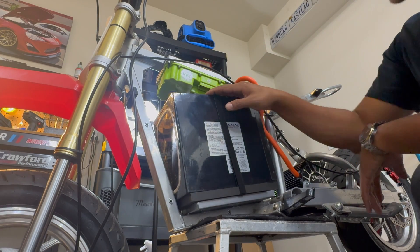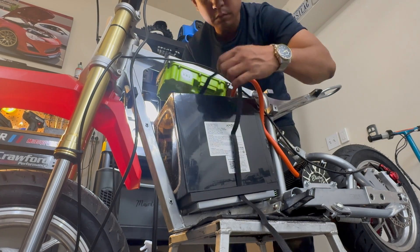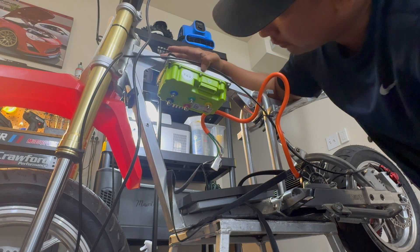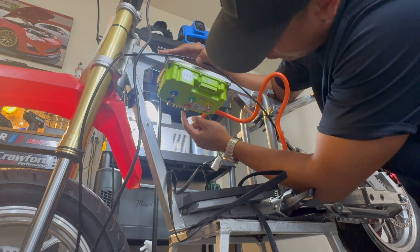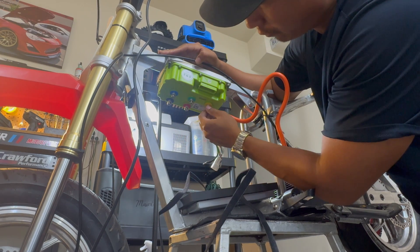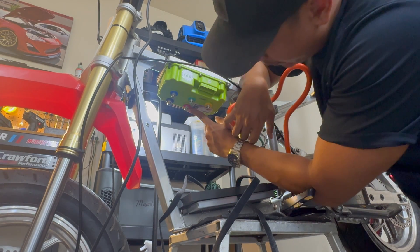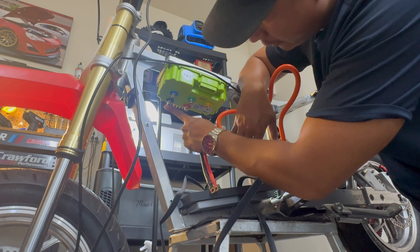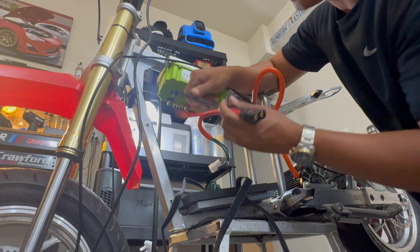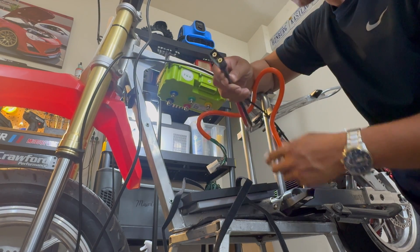I'm actually going to pull out the battery temporarily so we can make more room to run all the wiring. Far Driver wiring seems to be pretty similar across their whole lineup — there are five posts on the very top of the controller. The blue, green, and yellow posts are for the phase wires for the brushless motor, and the red and black are the positive and negative terminals for the battery. We're going to hook up the QS8 pigtail to that, which will mate with the connector on the battery. We're definitely going to connect this very last after we finish everything else.